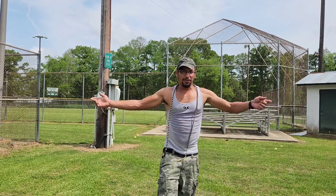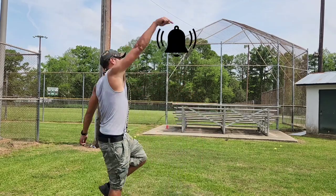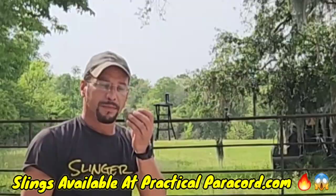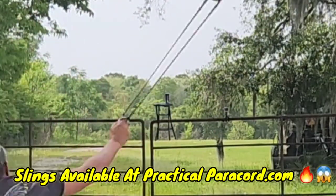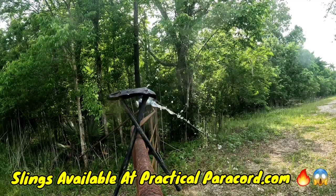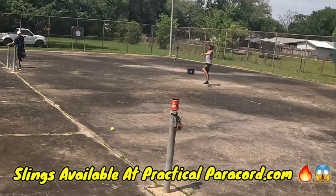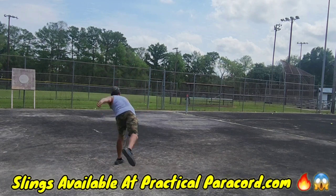Hope y'all enjoyed the show! If you did, don't forget to like, subscribe, tell a friend, and hit that notification bell — Practical Paracord. Keep tuned in — we're talking slinging, catching them in Louisiana, slinging down south, slinging giants like it's David and Goliath. Make sure you subscribe for all the slinging techniques. Come check me out — I know you're gonna like it. Make sure you tune in to Practical Paracord. Let's go!